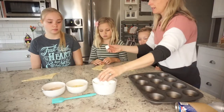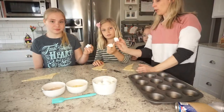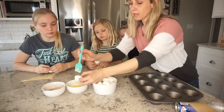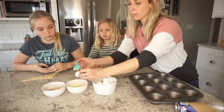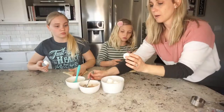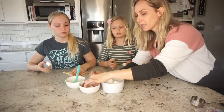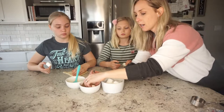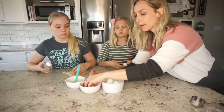Everybody take a marshmallow. These represent Jesus — pure and white because Jesus was without sin. We're going to wrap the marshmallow in butter, which represents the embalming oils that they put on Jesus. Now we're going to roll the marshmallow in the cinnamon and sugar mix, and this represents the spices that they put on Jesus' body to prepare him for burial.